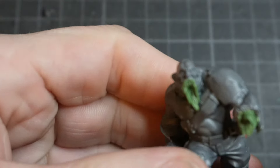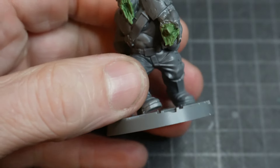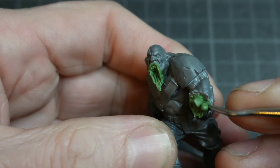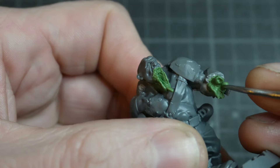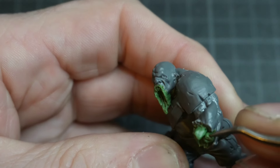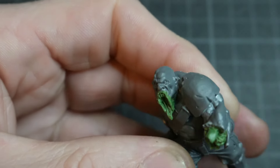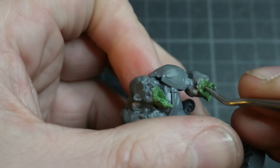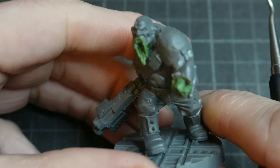I'm going to try and do a similar kind of paint scheme to my other Plague Zombies — I'll leave a link in the description to a video where I talk about those in my HeadSwap video. If you haven't seen that, it's a quick little video you can check out. I'm happy with that arm torn off there.